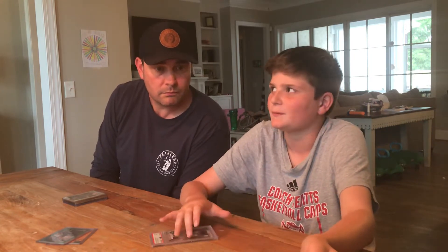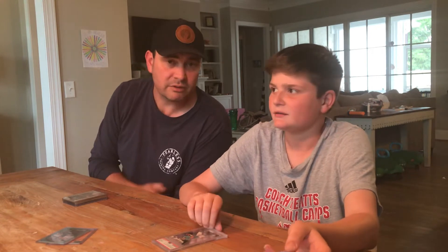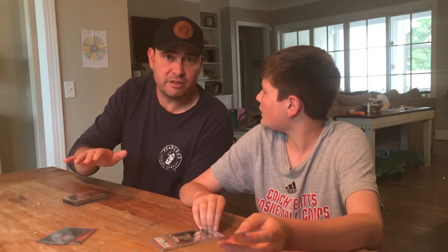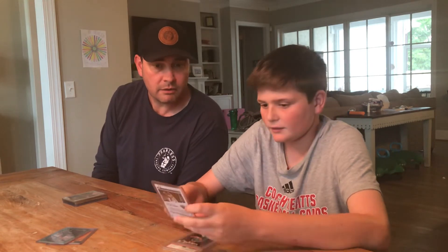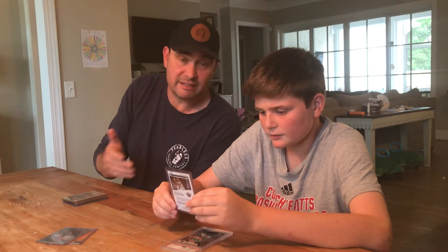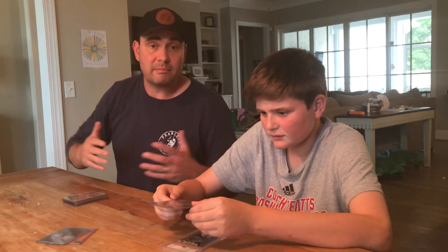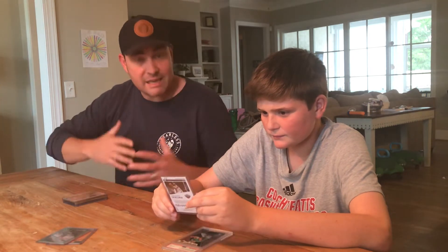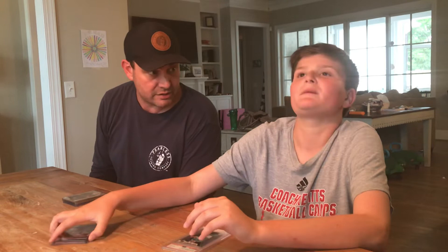If the Zion grades at a 10 it could be worth around $50-$60 — I want to be honest and not overestimate. That's the hard part: sometimes you get excited thinking a card is worth more, but eBay is full of all kinds of buyers. We want to be as realistic as we can.